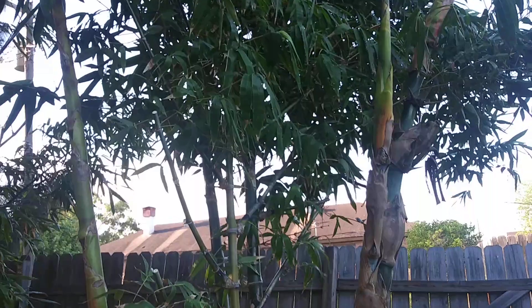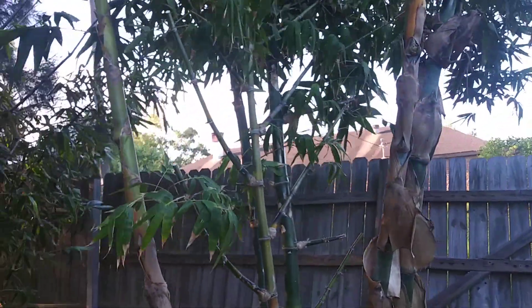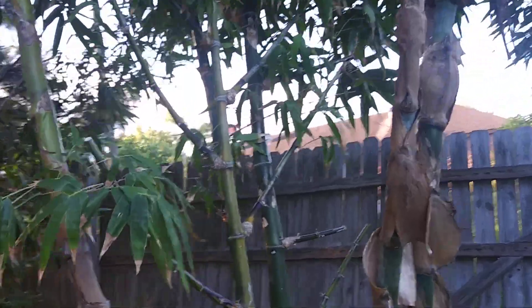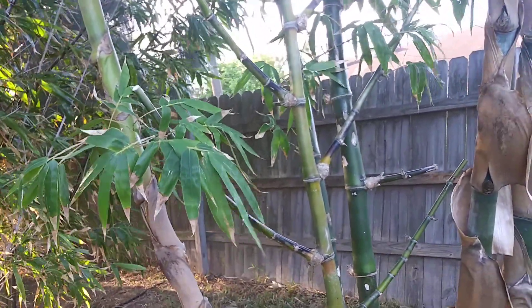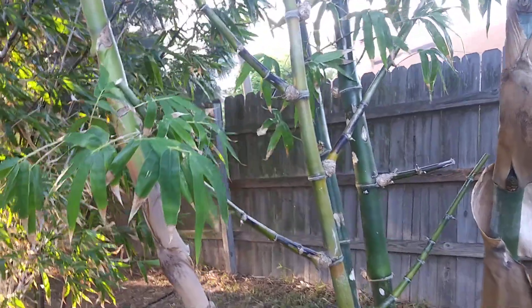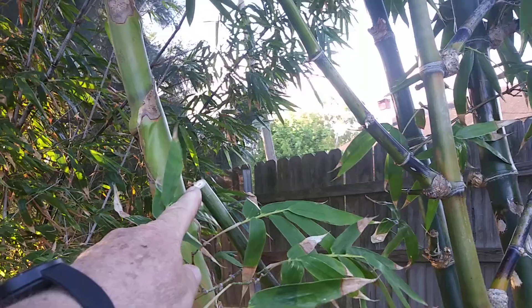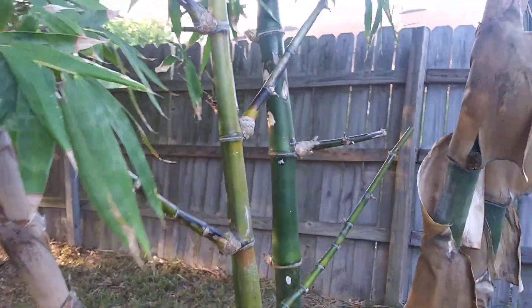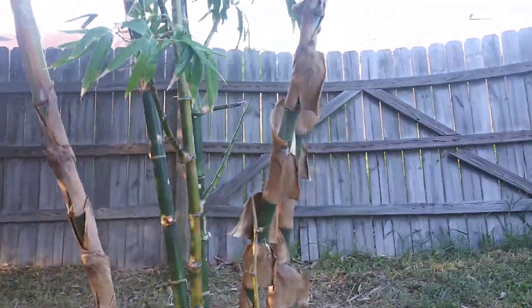I'm going to try and get those branches trimmed up quite a ways off of it. It's a little bit bigger around and I don't have a big enough set of clippers — I'm using those hand pruning ones meant for small branches and light stuff. I got some of that off but it's awful hard cutting anything that size.